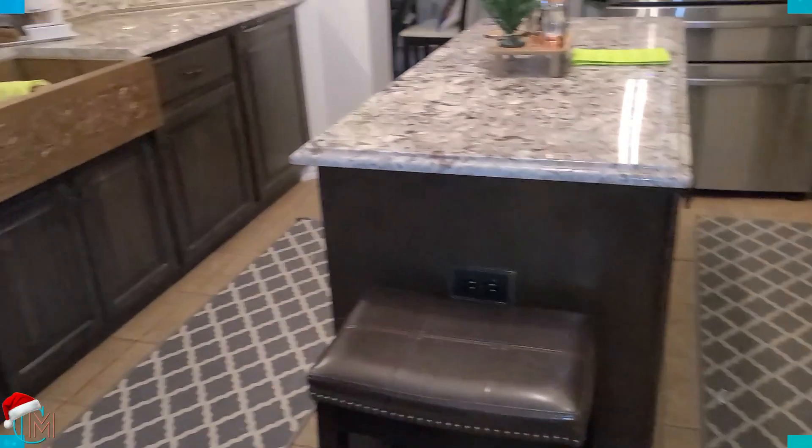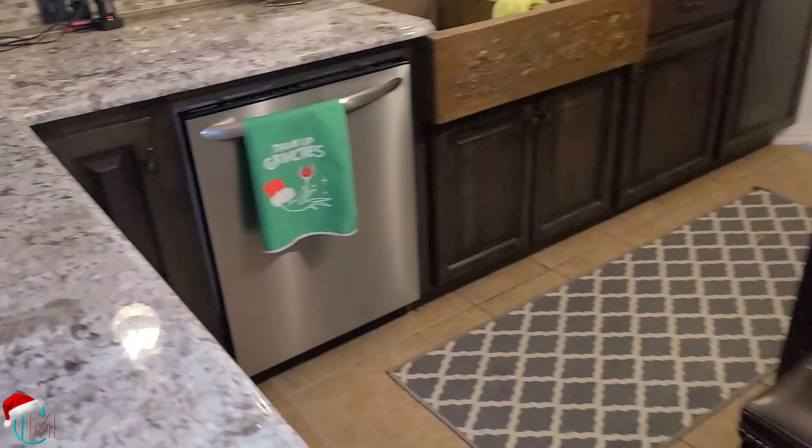In today's episode, I'm going to do a quick walkthrough to show you what I've done in my kitchen. Now I didn't do very much, but I did do a little. Here is my Christmas kitchen.